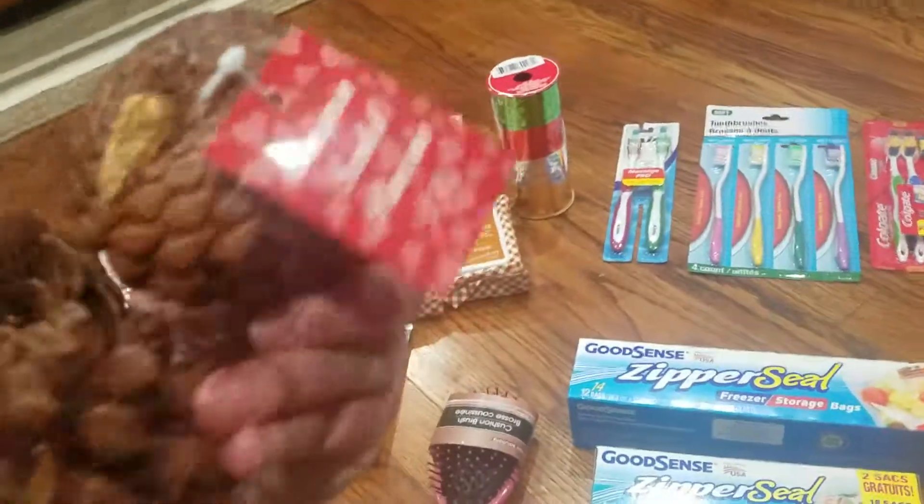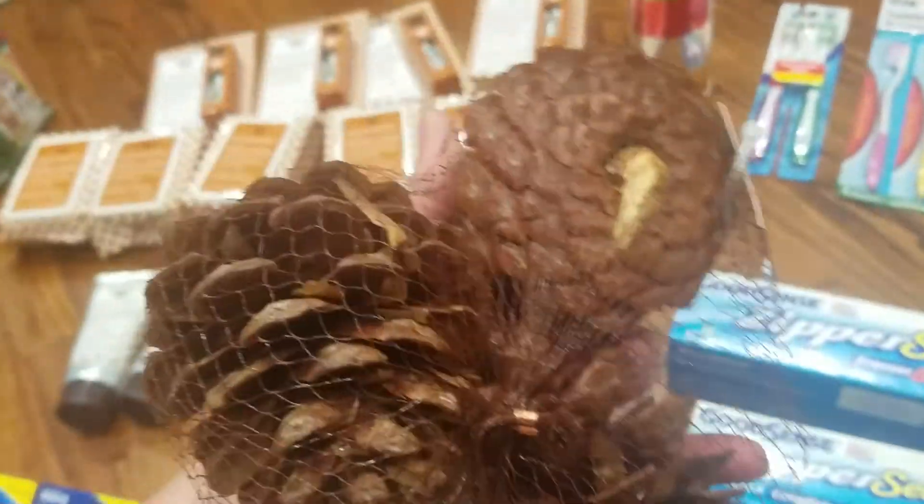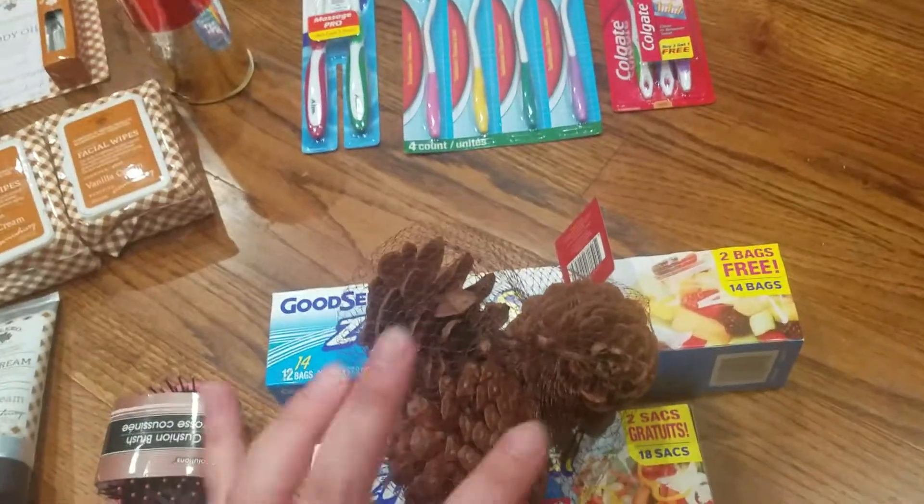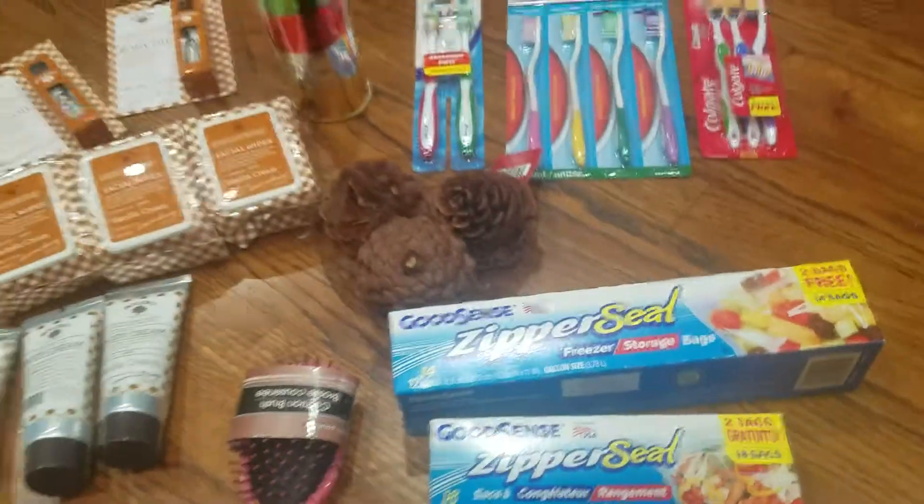And I just grabbed this cinnamon-scented pine cone — it smells very nice — so I'm gonna put it right when you walk into my house as a little centerpiece. Yes, that's everything — nothing too crazy!